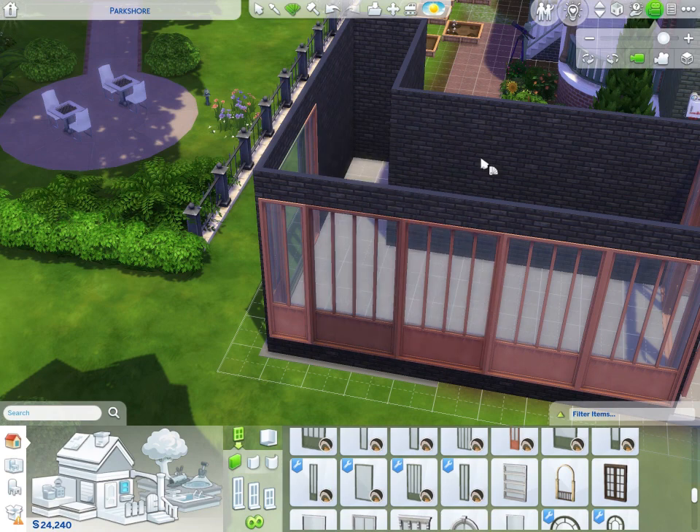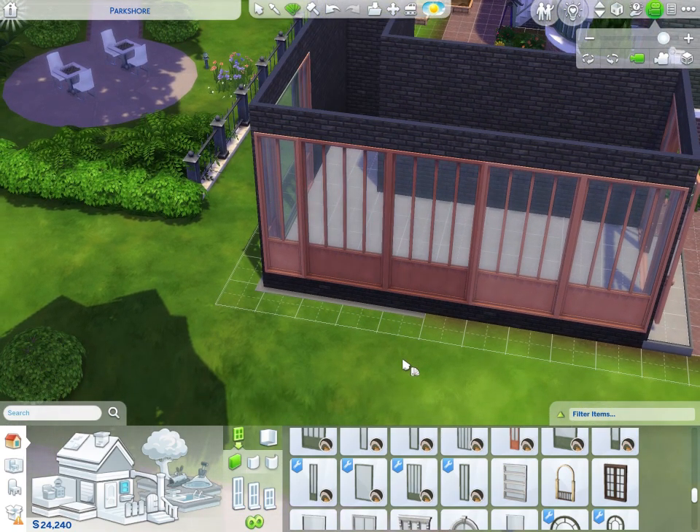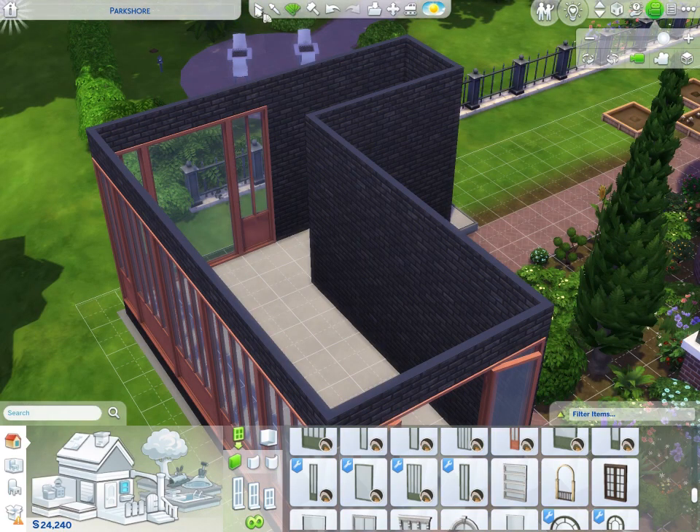Even though I like this color, I want to see the similar slightly darker version. I think I'll go with that – it's the vibe, it's definitely the vibe.